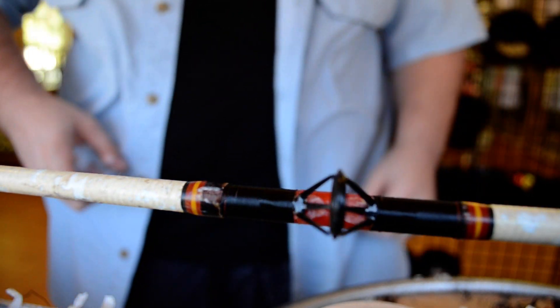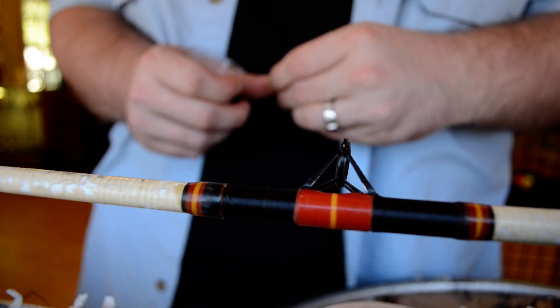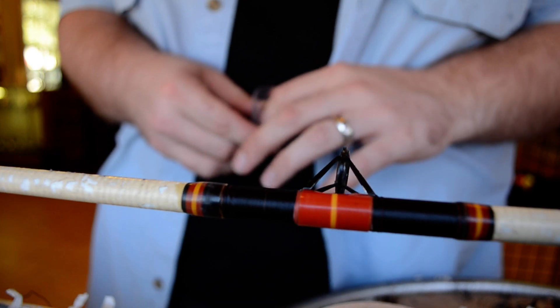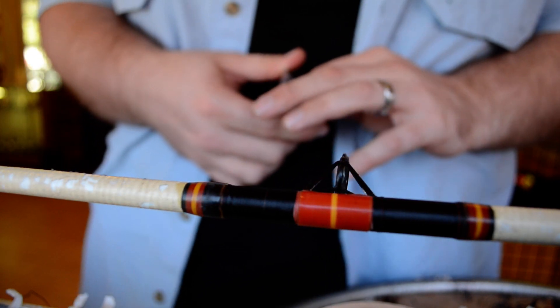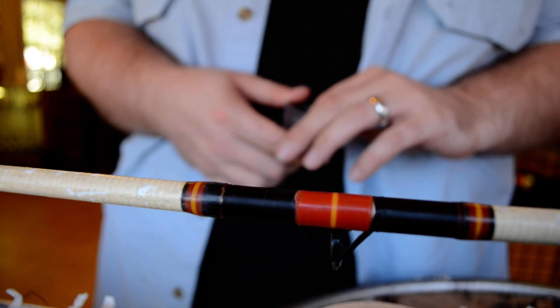Hi, this is Chris at SRQ Fishing Oasis again. I'm working on this same rod that I just showed you how to wrap. I'm going to show you how to coat it and you don't need a lot of equipment to coat it. You don't even really need a turner to coat it. I use a rod turner because I do a lot of rod repair and custom rods, but you can definitely do it at home without a turner.